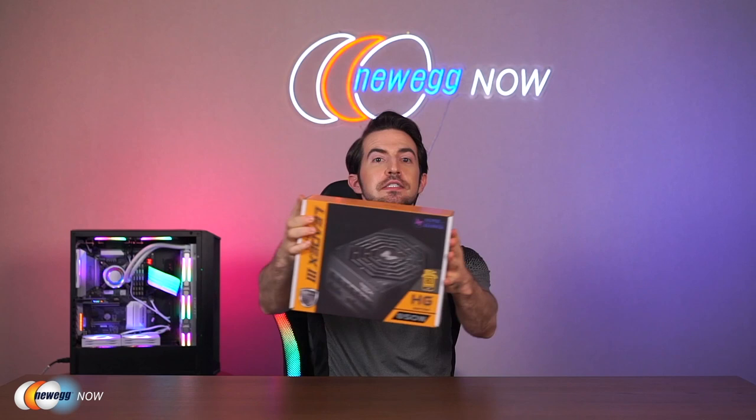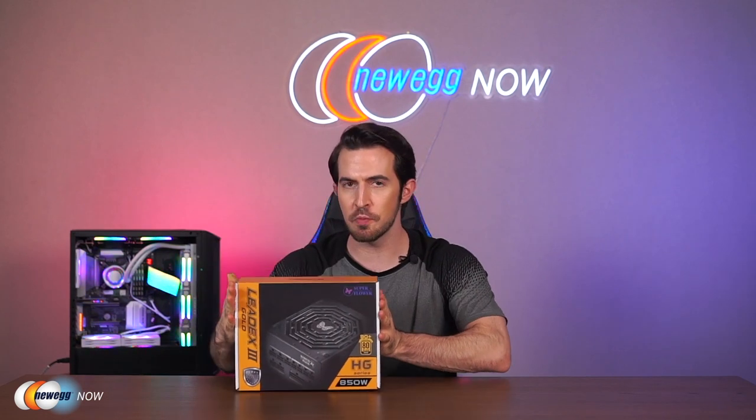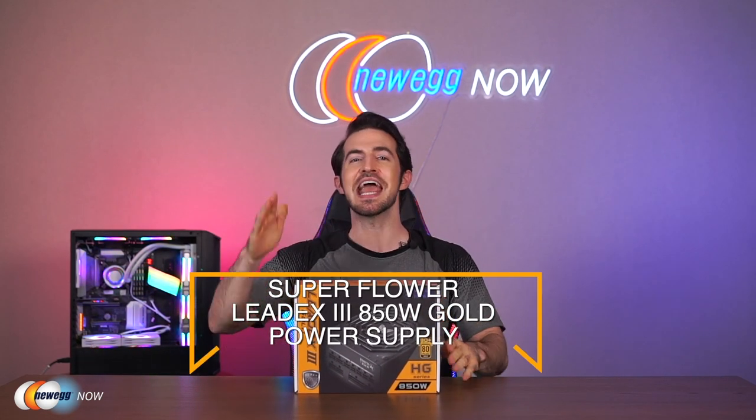What's up eggheads? I'm Kenan with Newegg Now, always bringing you the best products for the best prices. And if you're on the hunt for a powerful power supply, I've got just the product for you here today. This is the highly efficient, fully modular, silent as the night Super Flower LeadX3 850-watt Gold Power Supply.